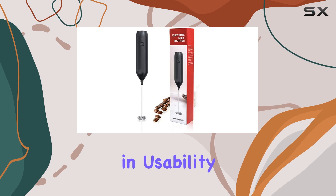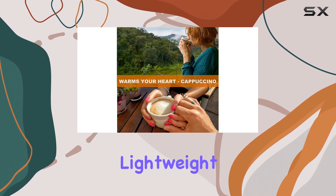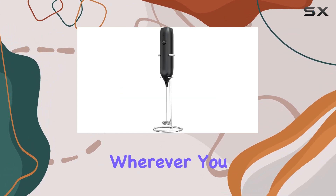Ergonomics play a big role in usability, and this frother doesn't disappoint. Its simple and lightweight design, coupled with a convenient stand, allows for easy storage wherever you finish frothing.